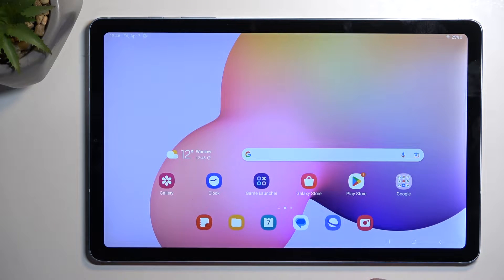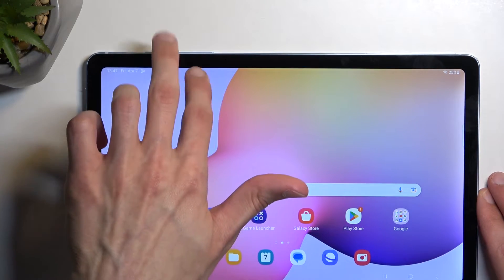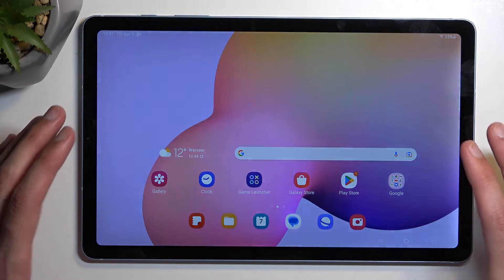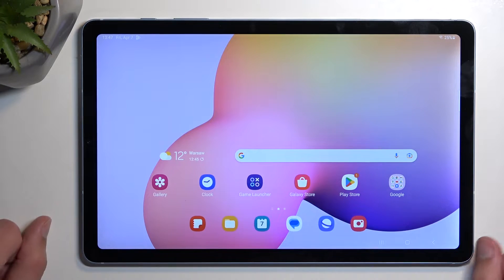There will be two different ways that you can go about it. I'm going to show you the first one, which will be using the volume button and the power button. We're going to start off by opening up content that we want to capture. I'll be using the home screen as an example, so it's already open and visible.